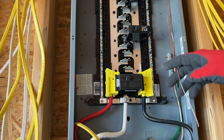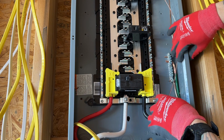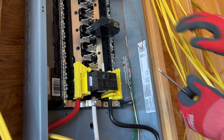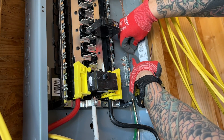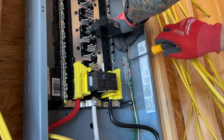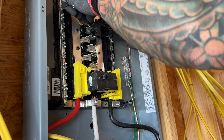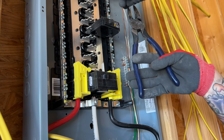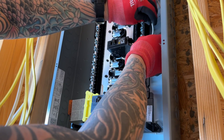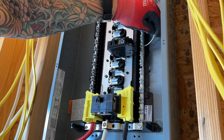We'll go ahead and take care of the ground first. The ground is going to go to the ground bar over here — we'll just bend it over and run it into that bar. Our next step is to land the neutral right here on the neutral bar. So that's secured there.